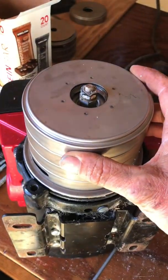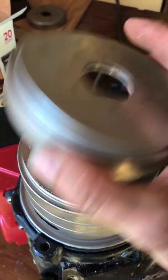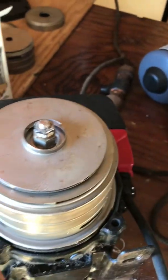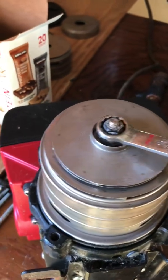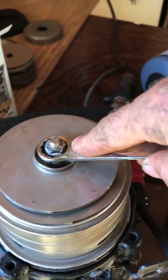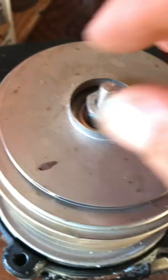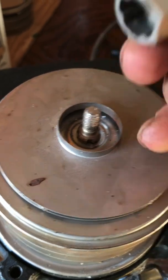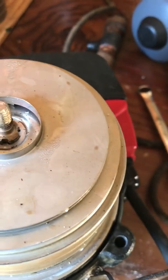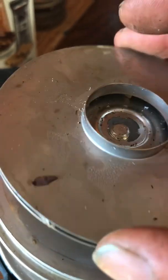To loosen the stack, we take off this top nut — a 5A to hold the bottom nut and a nine-sixteenths to hold the top nut and loosen that. With that cracked loose, this comes off, and this washer. Try to keep everything stacked how it should go. This nut is actually just a spacer. This top piece can come off.